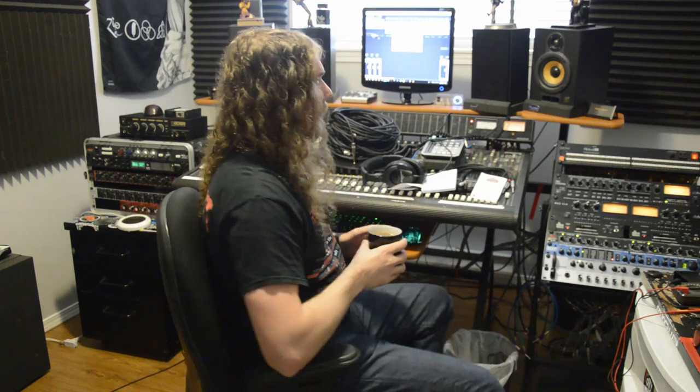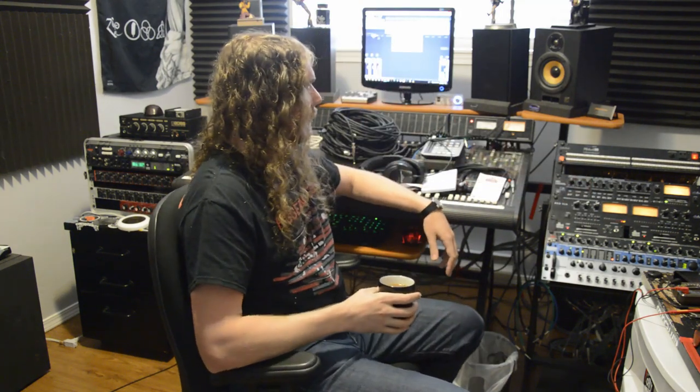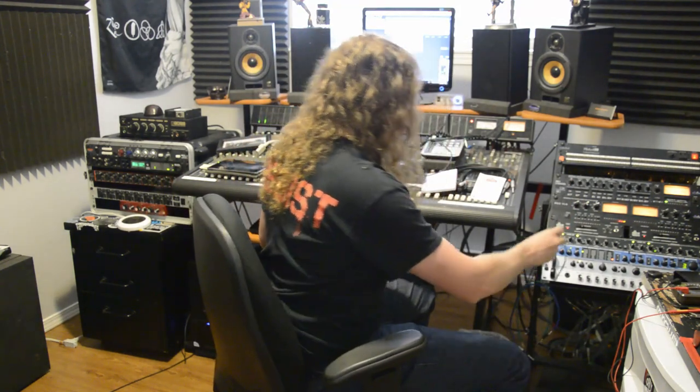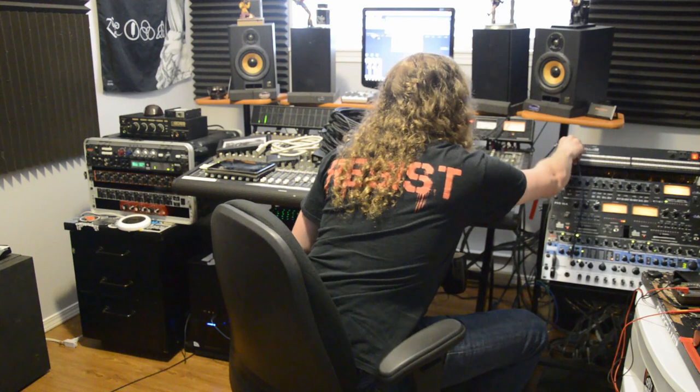The cool thing about this patch bay is that it is full normal — the upper and lower socket on each vertical row are internally linked, but that link gets broken if something gets plugged into either socket. Right now with audio sending from number three out and returning to number three in, it's automatically connected to my third unit — the compressor is one, the EQ is another, and that would be number three. But if I take this cable and plug it into three, that breaks the connection. Plug it into three here and that also breaks the connection. It's pretty cool — saves me a lot on patch cables.